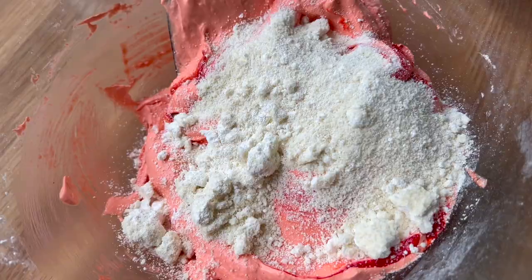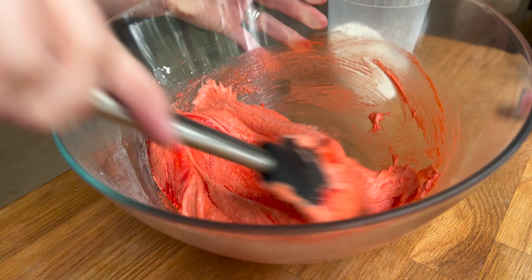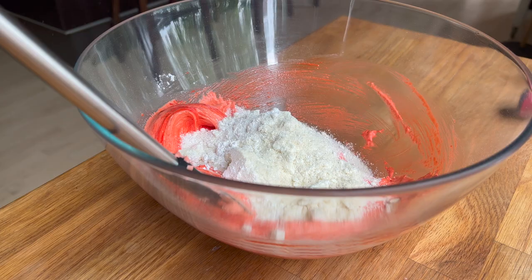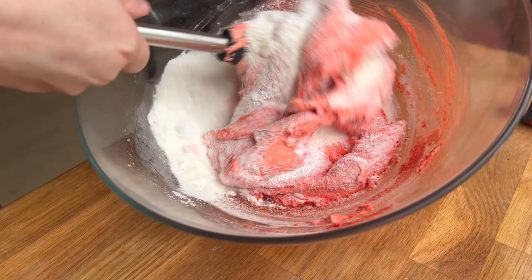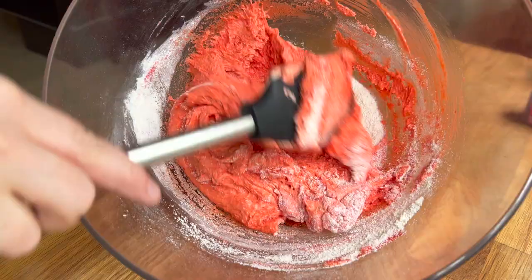I like to add my dry ingredients in about three additions — if you want more information, check out one of my other videos. I've got a red color now but it's still not so dark, so as I'm adding in the last of the dry ingredients and about to start macaronaging, I've got a hefty amount of red food colorant in there. I want to deepen this to a more intense dark red, so I'm going to dump in some of that burgundy colorant.